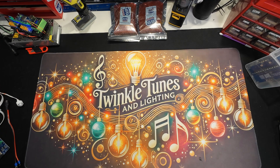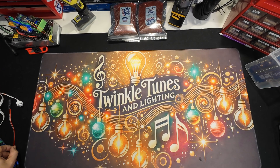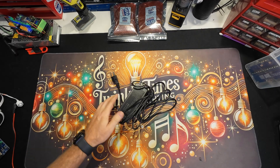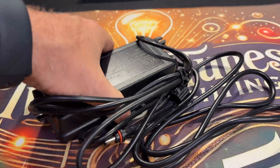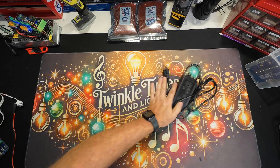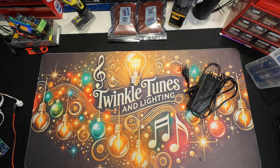Alright, here's our list of items we're going to need. Number one, you're going to need your power supply. Here's a 36-volt power supply — this is a replacement one for the Govee lights, but your house one will work, whichever one came with your stuff. There's our 36-volt power supply.